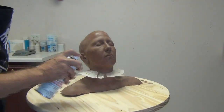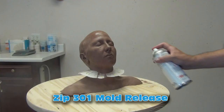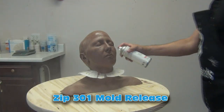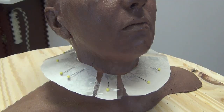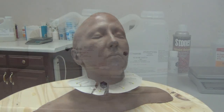Once that's done, I'm going to spray some Zip 301 mold release. Anytime you're using an aerosol like this, always work in a well-ventilated area. My workshop is in an old hair salon, so I actually have vents built in for the old nail work. You can get a good look at the entire shim wall built here, and now we're ready to start applying silicone.